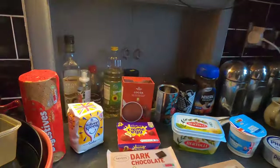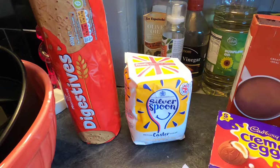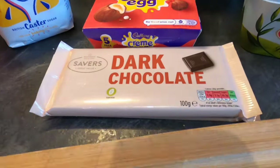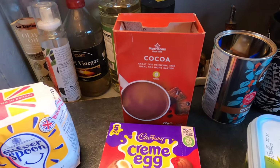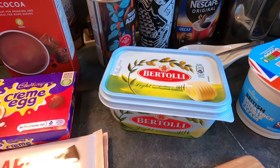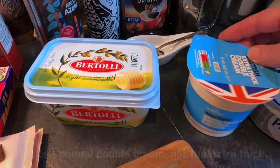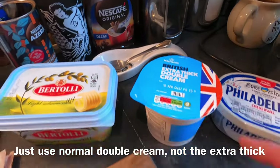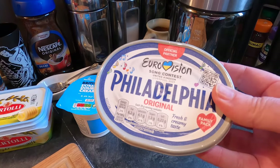So let's have a look at those key ingredients. Starting left to right we have digestive biscuits, caster sugar, three different lots of chocolate — I've got dark chocolate, I've got Cadbury's cream eggs, and I've got cocoa powder. I've got some Bertolli spread in place of butter — you can use butter, margarine, whatever. I've got some double cream, extra thick, and Philadelphia cream cheese. Lovely stuff.